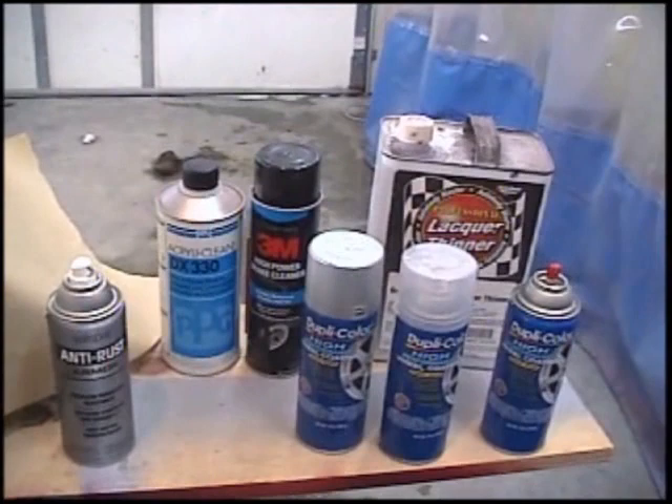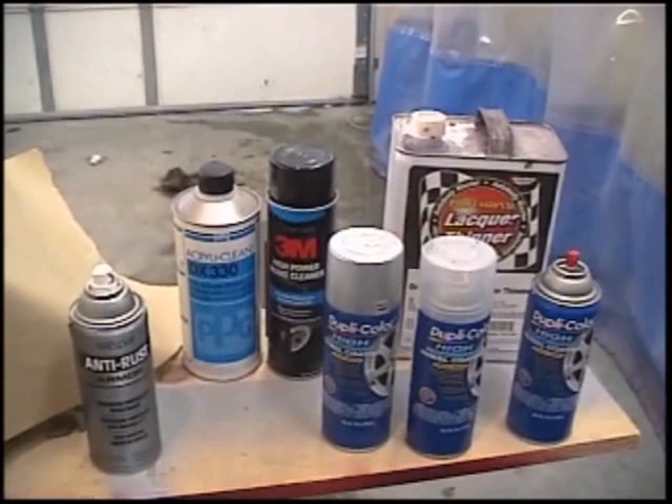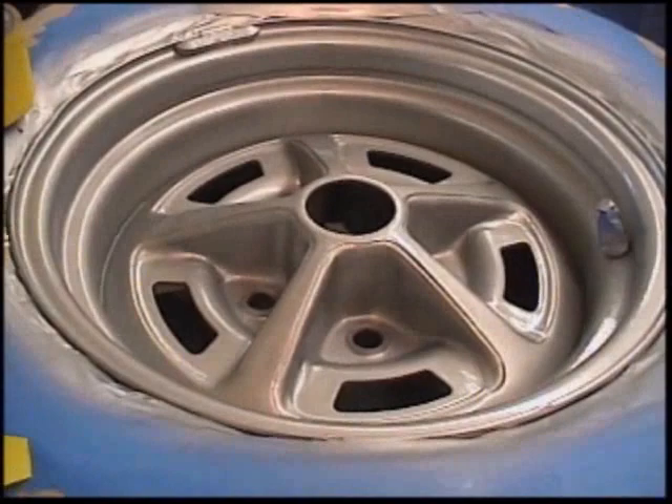Just remember when you're using these products to wear a mask. You should be wearing a paint mask — 3M paint masks work well. You can use a vapor mask or get the full paint masks they offer. You can buy those at the parts store, Fleet Farm, or similar places. You should have those when doing any type of painting.